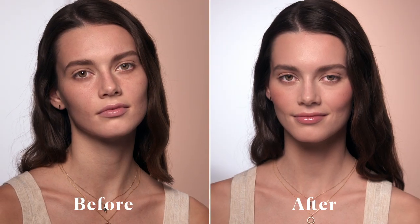Everyone wants to know the secret to our flawless face. Let me show you how it's done using Laura's four-part technique.